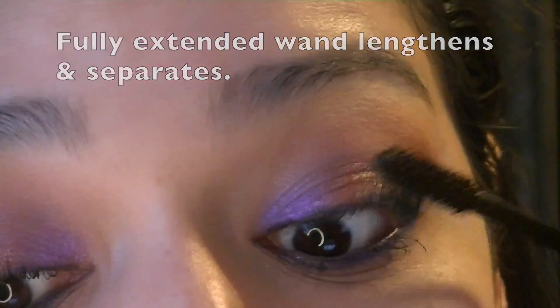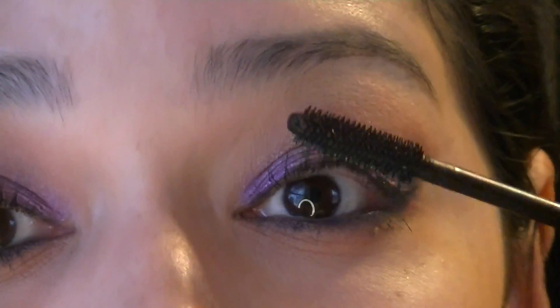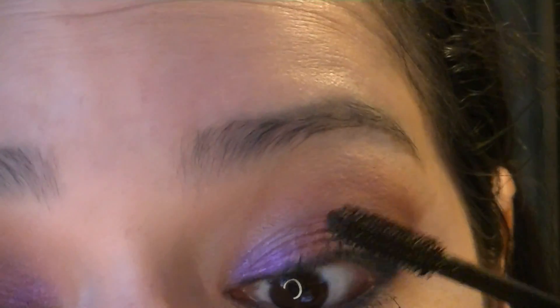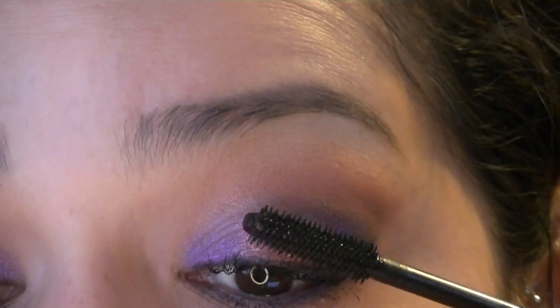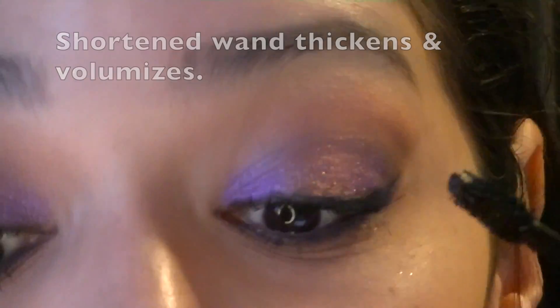I'm very skeptical of high-end makeup. I expect a lot more — at least like three or four times as much performance, durability, long-lasting, all that kind of stuff. If I'm going to be spending two, three, four, five times as much for a certain product, I really expect a lot more. One of my favorite mascaras right now is the Rimmel Accelerator and that was like four or five bucks. I'm not going to spend 20-plus dollars if I can get something cheaper that's just as good.